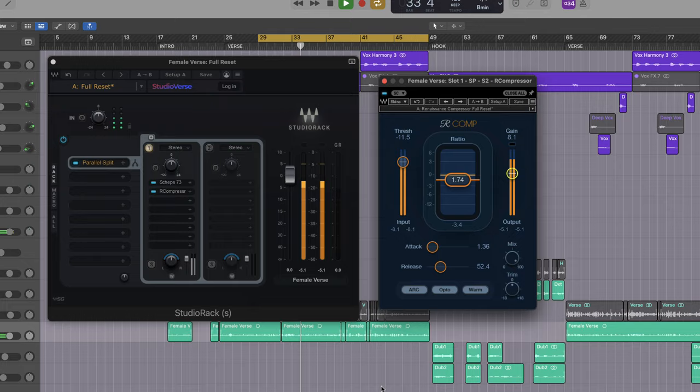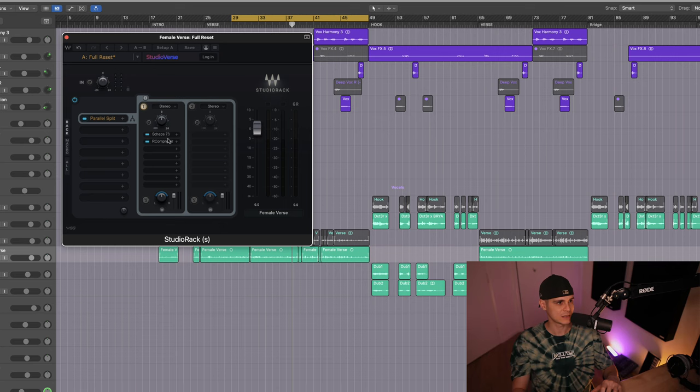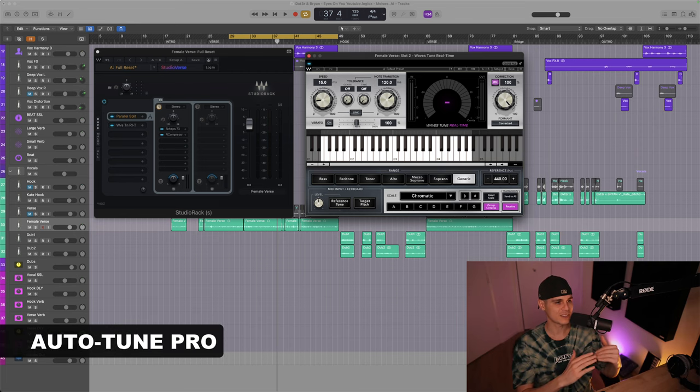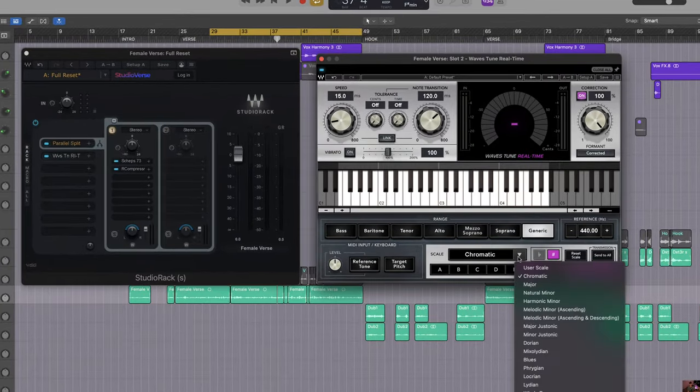We just added a little warmth with the preamp and emulated the CL1B using the Opto mode. Now the first plugin they use on SZA is the Autotune Pro — it's very subtle — but alternatively we have the Waves Tune Real Time. Make sure you set the key and the scale to your own song.